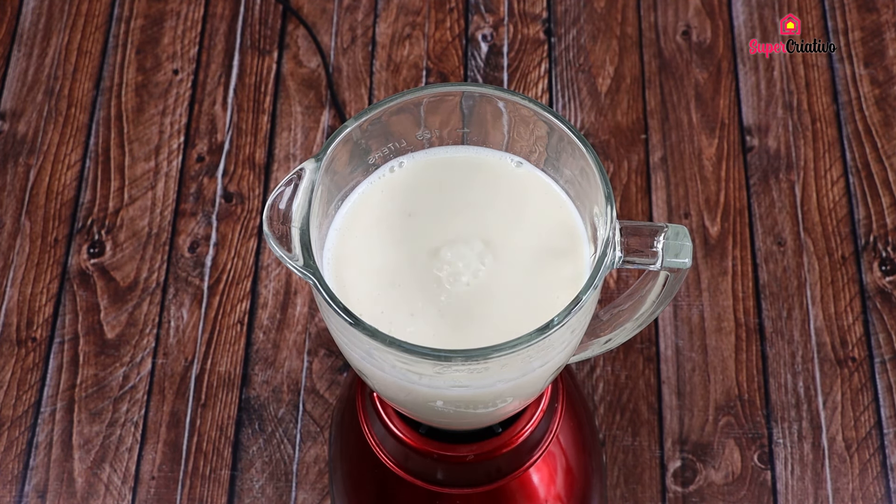Now put a cup of sugar in a frying pan. Mix non-stop until the sugar melts completely.